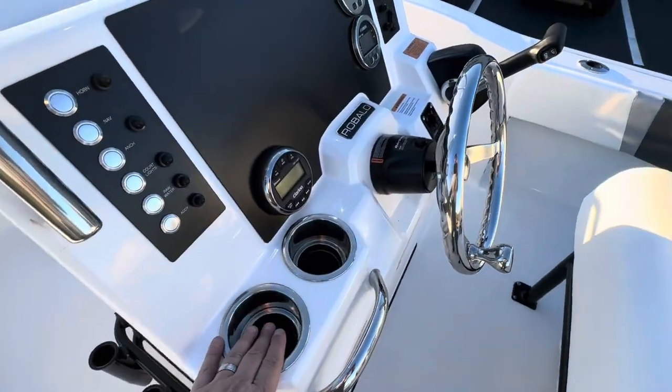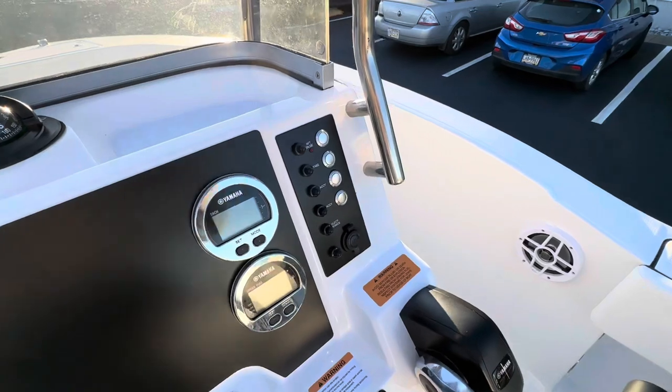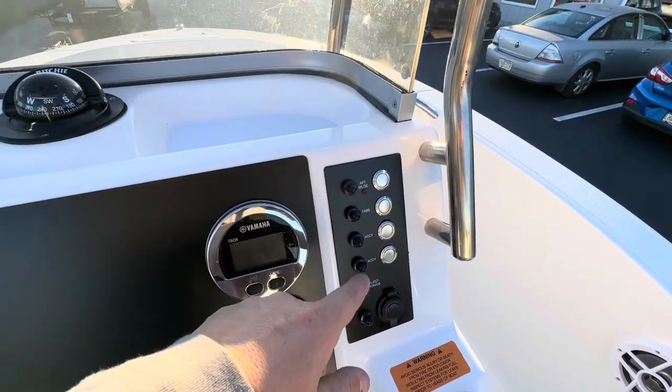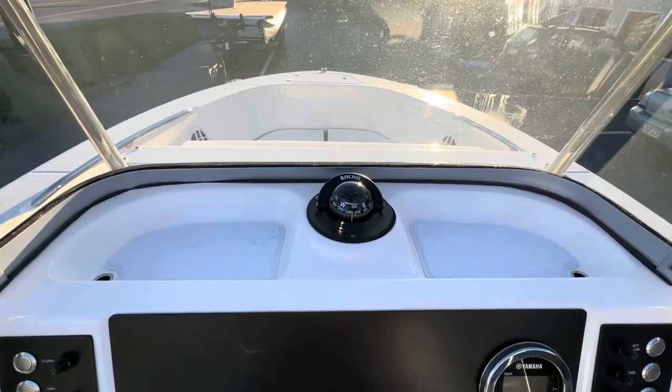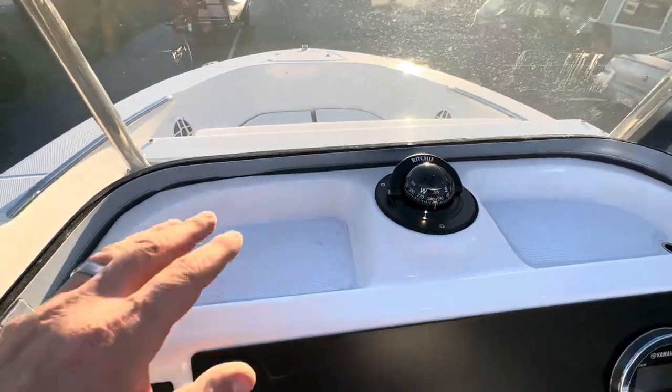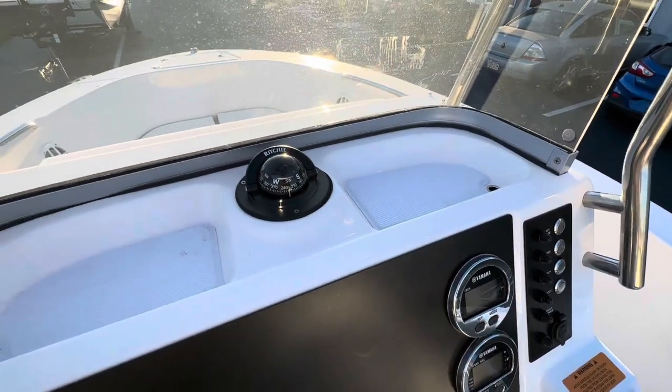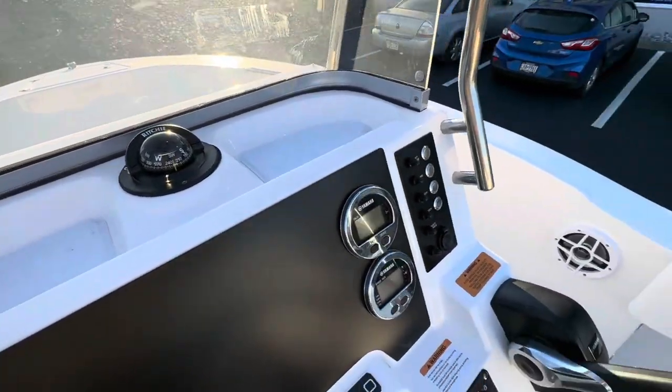Stainless steel cup holders and grab handles. Nice push button, switches on the side, and individual breakers. We even have a compass up top. I really like how it has these drains up top — you can fit your cell phone, wallet, keys, and things like that in there.